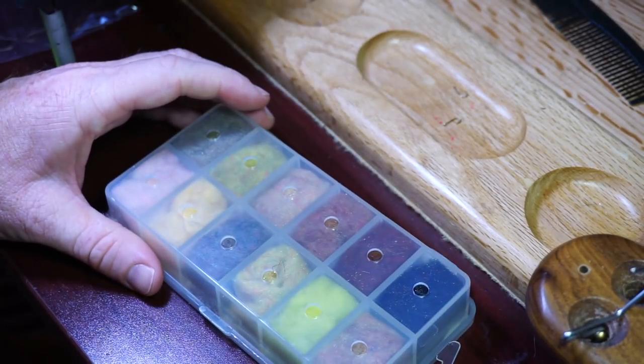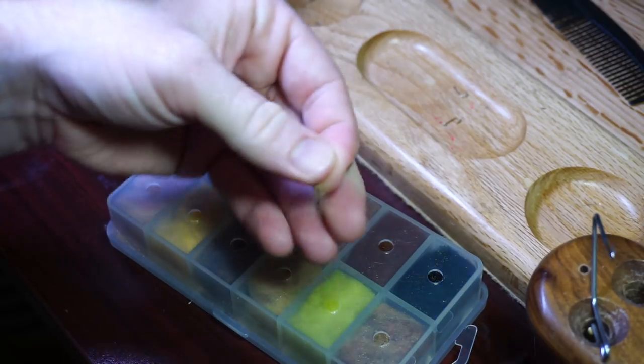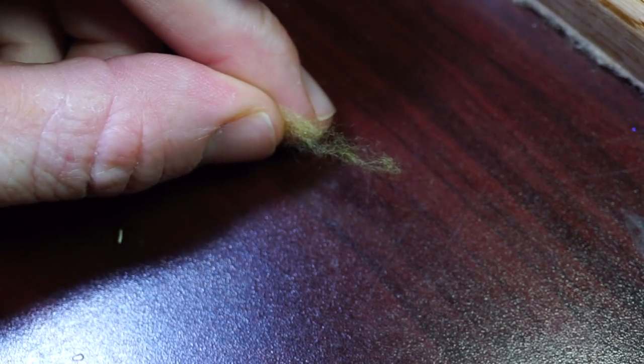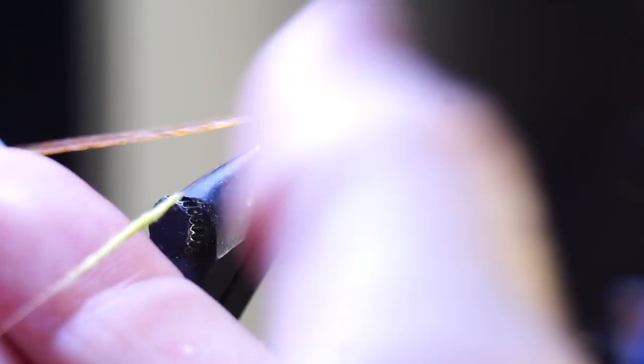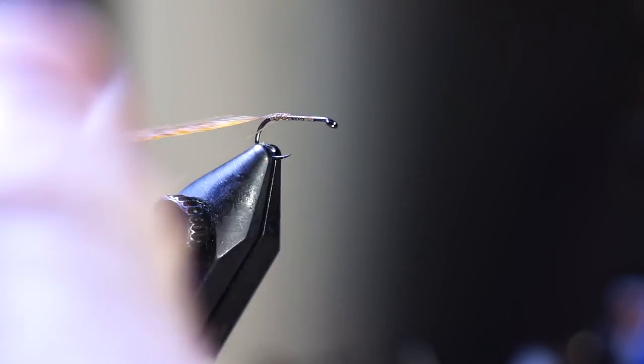Next, we're going to want to pull out some dry fly dubbing. Common colors for this fly are orange, brown, black, green, and in this case yellow — but use whatever you want. You don't really need a lot here; a light wisp will do. Dub a thin and tight noodle onto your thread, but make it fairly long, maybe about three to four inches. If you need to pluck more dubbing, then do so.